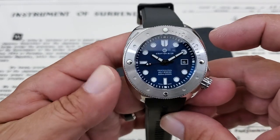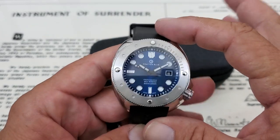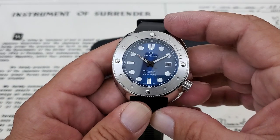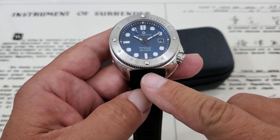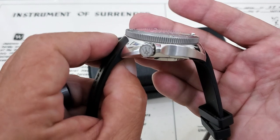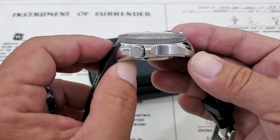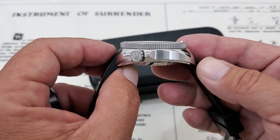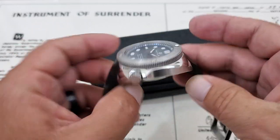Big watch, I'll tell you right off. It comes in at 45 millimeters lug to lug. You've got 50 millimeters lug tip to lug tip, and that's because of the curvature of the case. I do believe these are 22 millimeter openings — I'll measure that just to verify. And it comes in like a chunky monkey at 16 millimeters of thickness. It's a 600 meter dive watch, so 2,000 feet, so you do expect it to be quite thick. Looking at the side of the case, you can see it really dives down to hug the wrist.